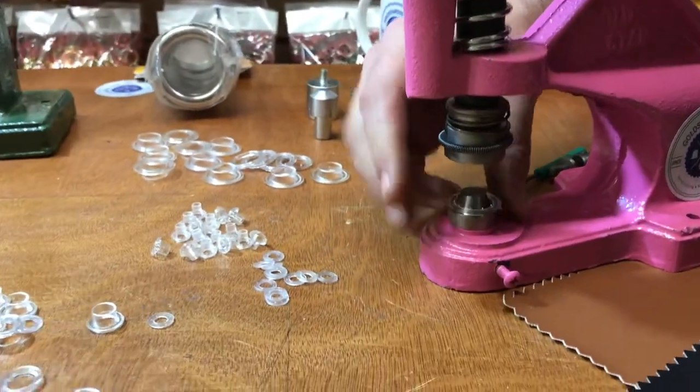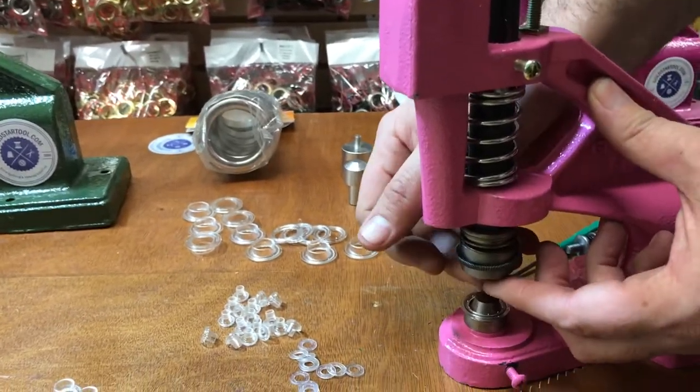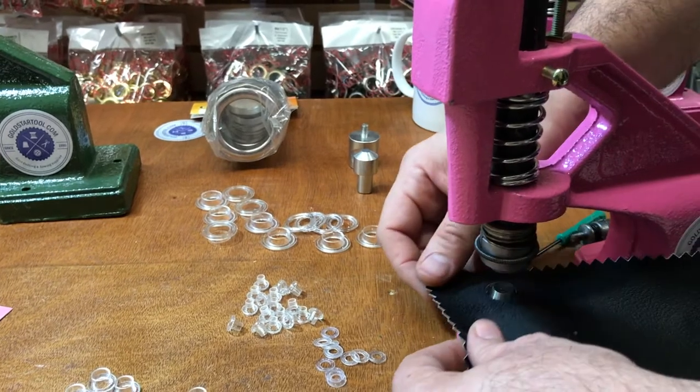Washer on the bottom, male grommet on top.